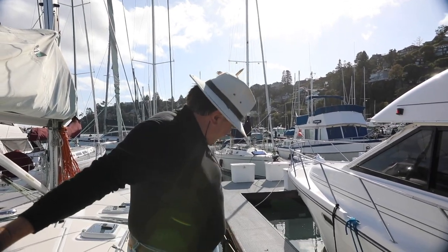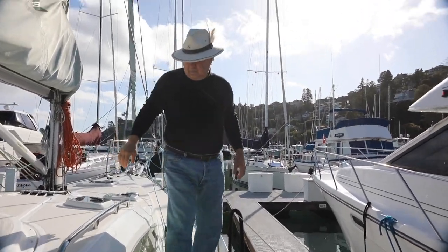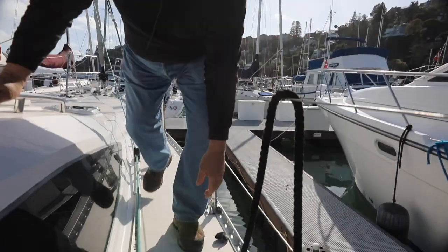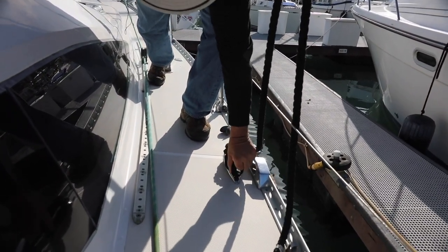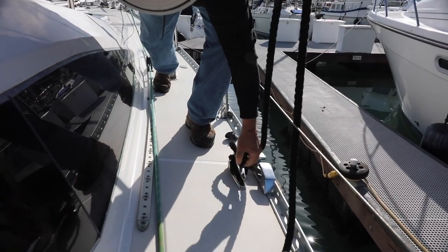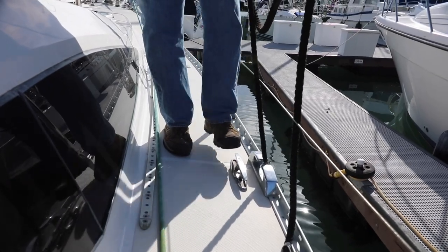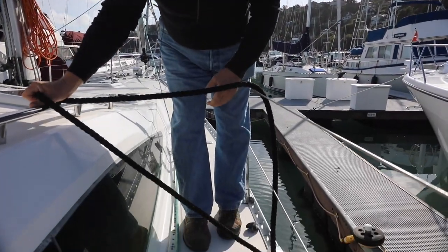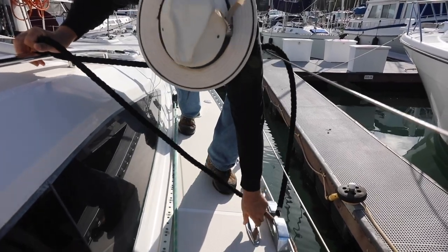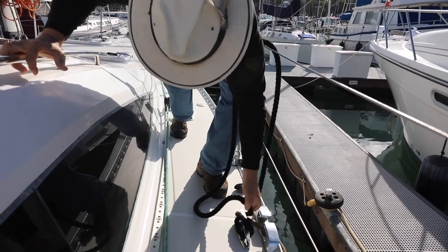Moving forward, one of the other nice features is these folding cleats. I can show you how it works — it disappears, it folds down into the hole. It's up when you're using it, and then you just push it down and it's level with the deck. It's a great feature because once you're underway and you don't have any lines attached to it, it keeps you from stubbing your toe on it. All you've got to do is pull it back up and you're ready to go.